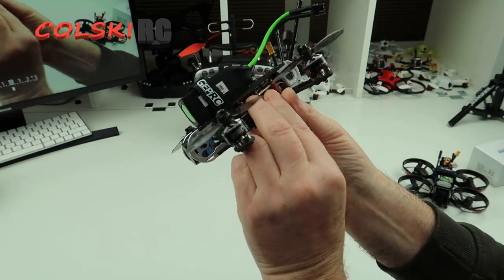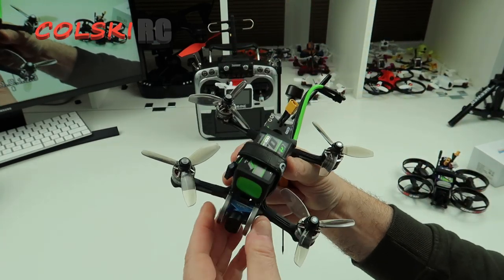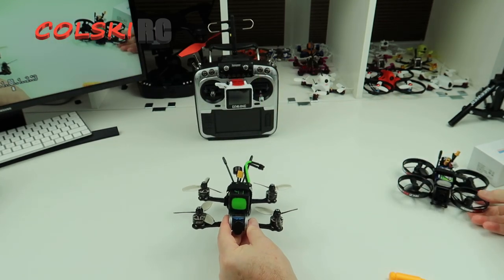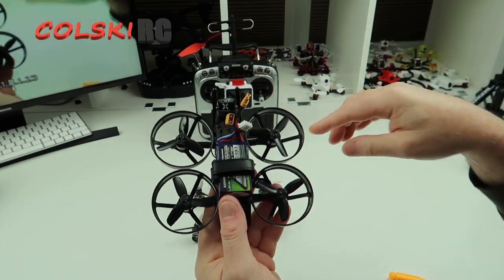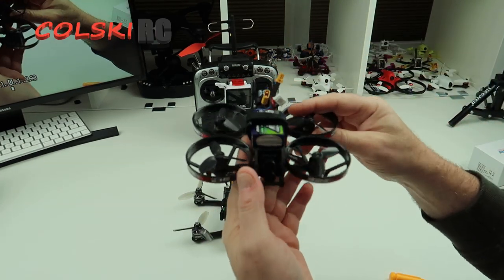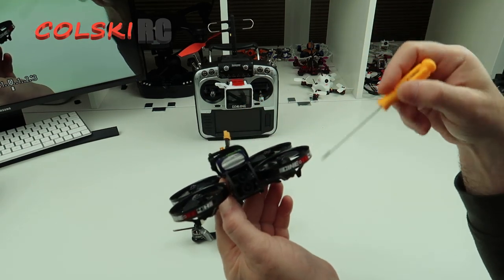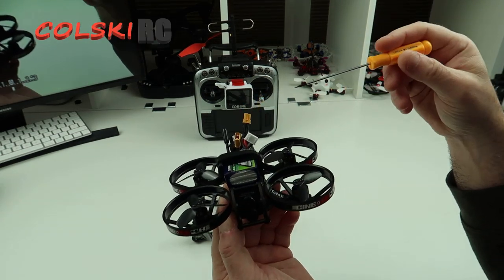It just flies smooth, the motors feel fantastic on it. I was hoping to get more of a flight video, so I bought this — the Cine B4K — and if you watch that video you'll see all the settings for the Caddx and how to set it up. I'm not going through that today because it's just a pain.